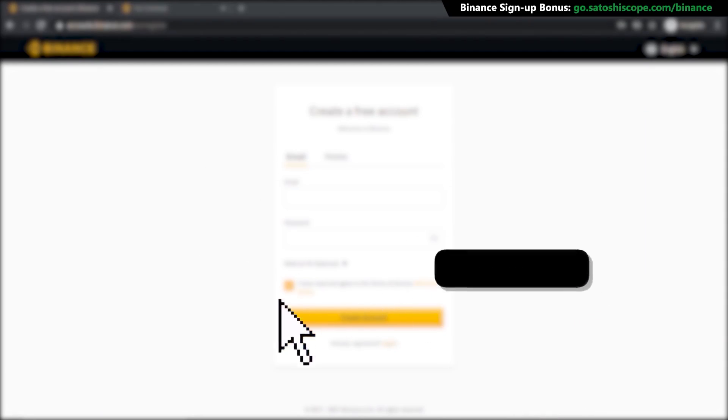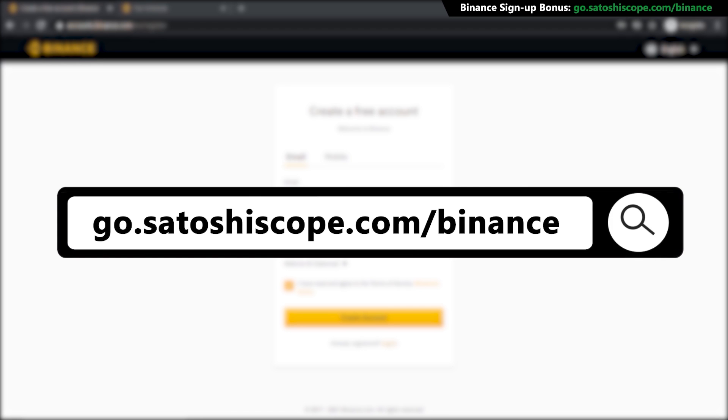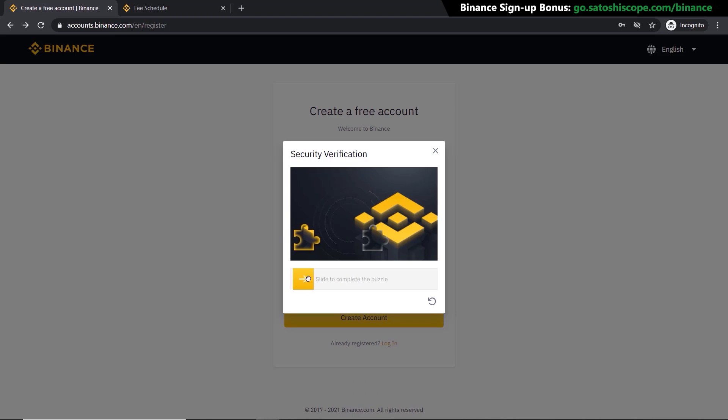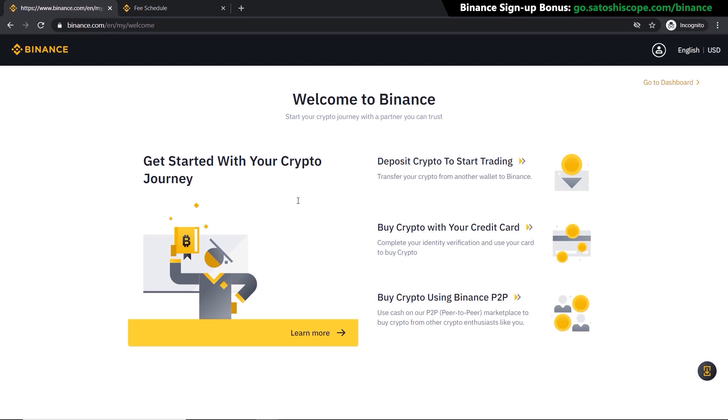First, click on the link in the description or type the URL into your browser — it'll take you to the correct Binance sign-up page. From here you just have to enter your email and password, then click 'Create Account.' Pull the slider to the correct position, then get your verification code from your email and you're all set — your account is ready to go.